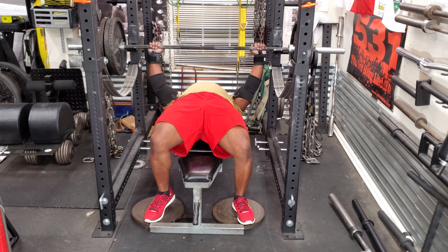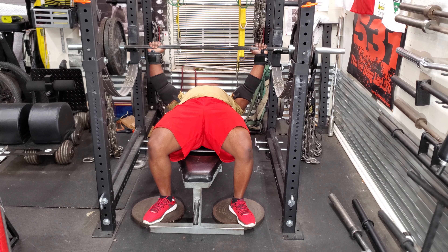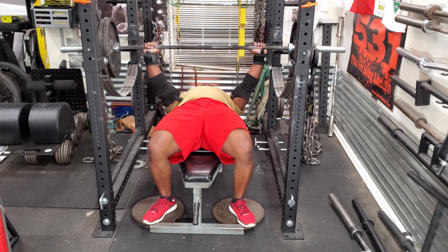So I went to 80 pounds of chain, then I'm going to go to 120 pounds of chain, and I'm going to end the day with 160 pounds of chain.